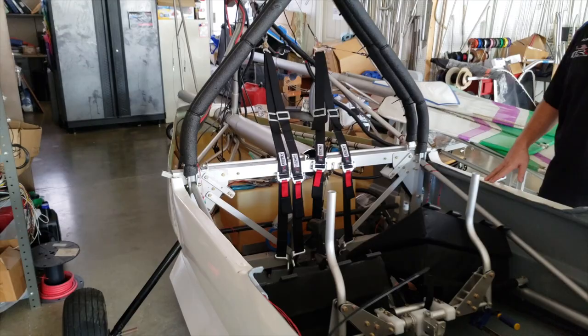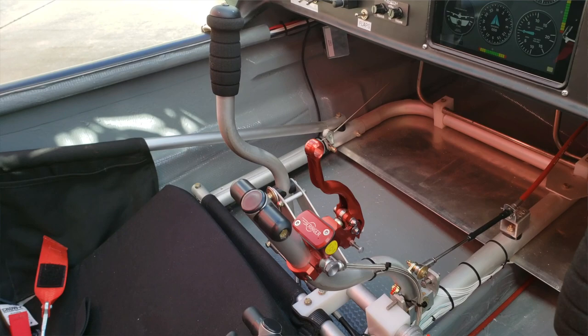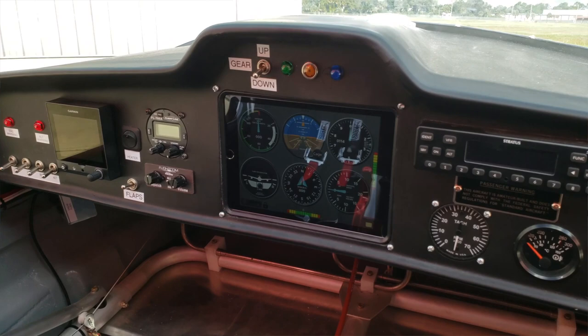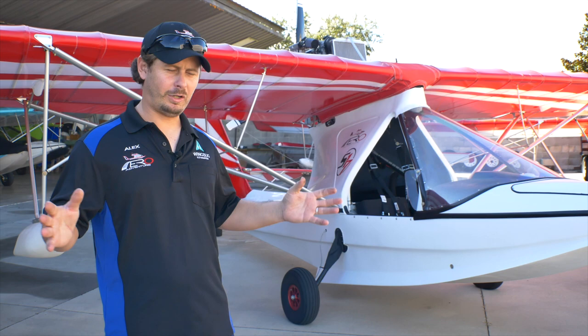All of our aircraft come in kit form, and we do offer a builder assistance program to help you through that process. The S17 model has the 117-horsepower option and includes everything you can imagine from an options standpoint — it's a fully loaded, very well-equipped seaplane for right around $100,000, and you're not going to beat that price anywhere.